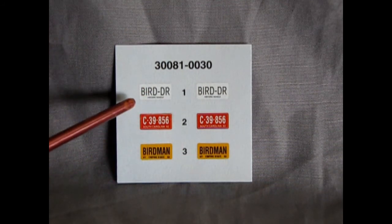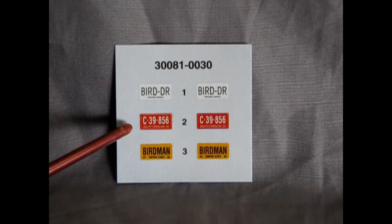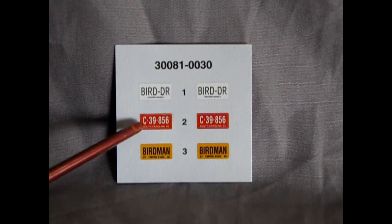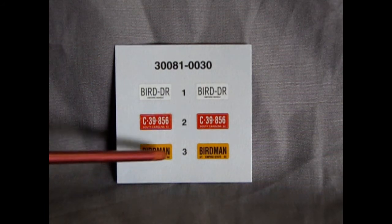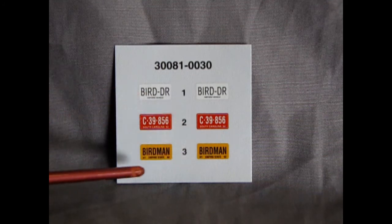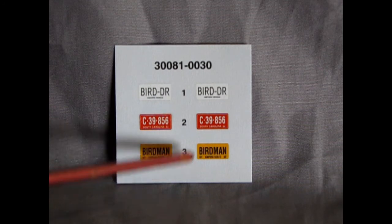Last but not least we have our decal set, which consists of three license plates: a 'Bird TR' or 'Bird Drive' plate, a South Carolina C39-856 license plate, and one from the Empire State — 'Birdman.' Kind of a weird license plate to put in here, but if you want your car to be driven by the Birdman from the Empire State, you can put those on.